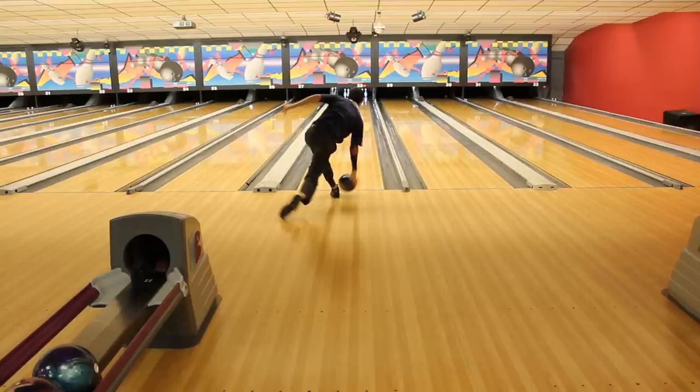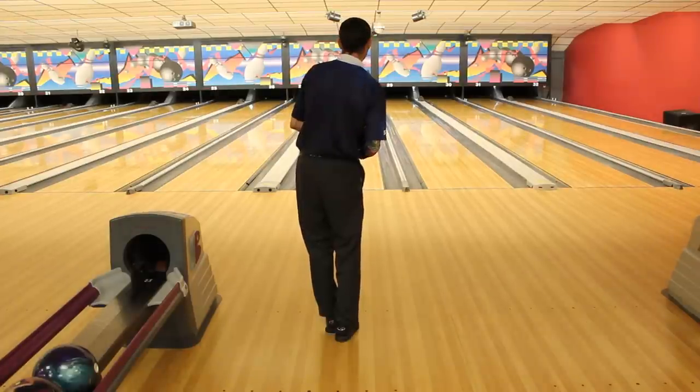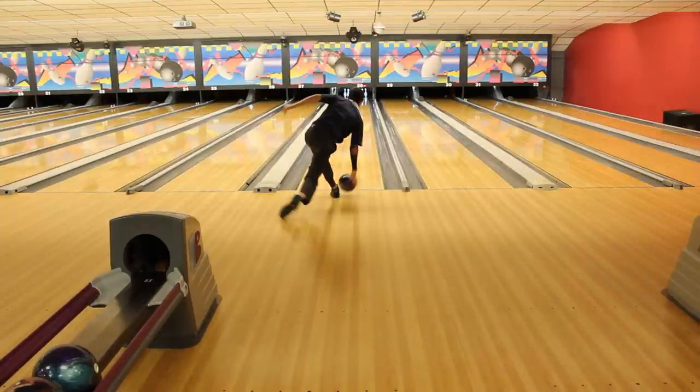You also see that my trail leg is nice and stretched behind me — this gives me really good balance at the foul line and makes me have a very wide base. This is something you want to look for just to keep you a little more balanced and make it easier to stay on that one foot. Similarly, my balance arm is stretched out to the left of me, helping to counteract that heavy weight hanging from my arm.